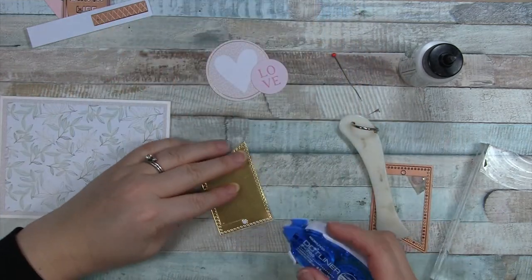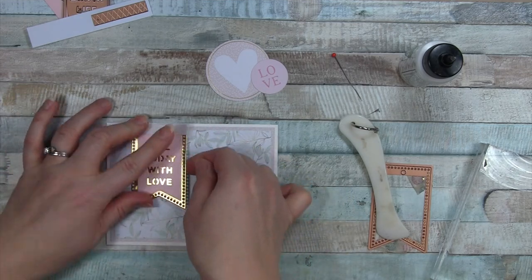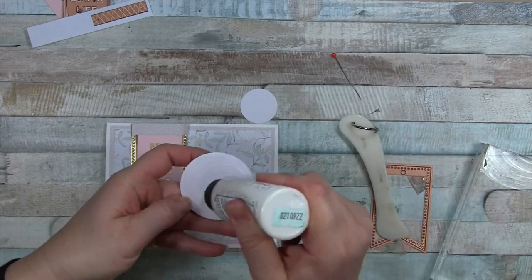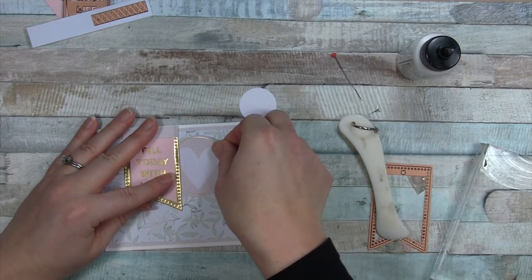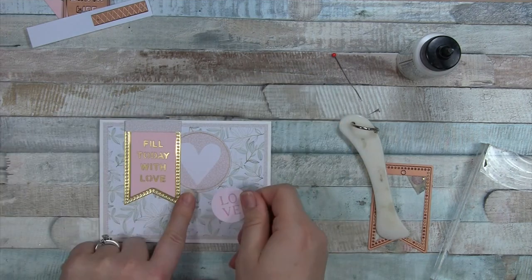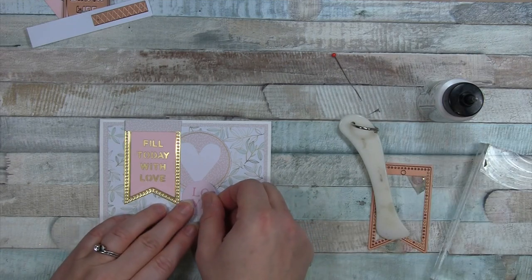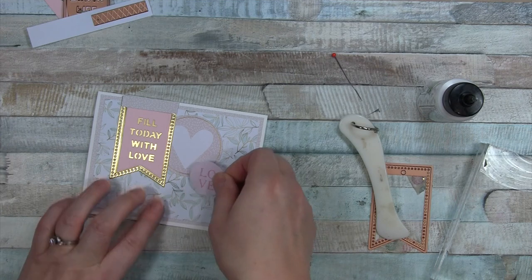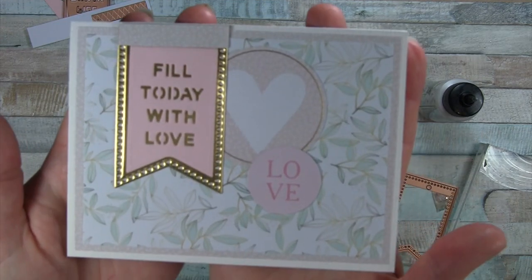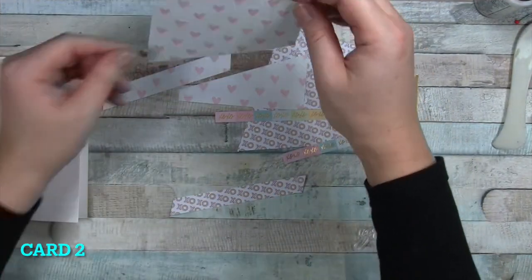I'm going to take this little pennant I've made with the dies and put it here on the top left of my landscape layout card. Don't press it all the way down, because I want to tuck this heart-in-circle die cut underneath. Then this other circle piece — I've got to move it over a little bit, but that will finish off the first card. Pretty easy, pretty simple. I love the light colors — it's just a nice card.